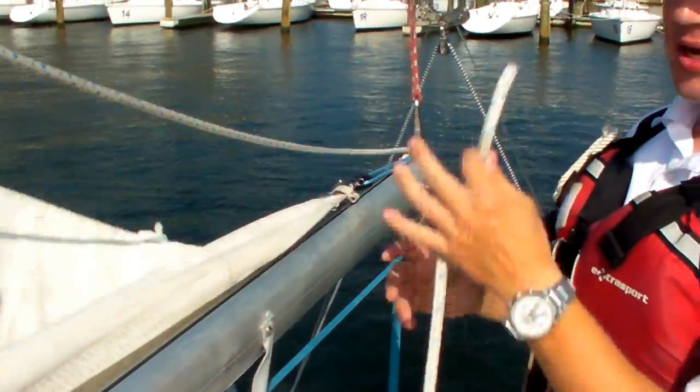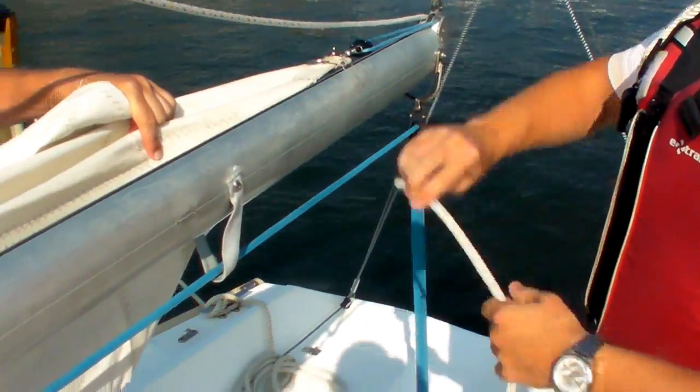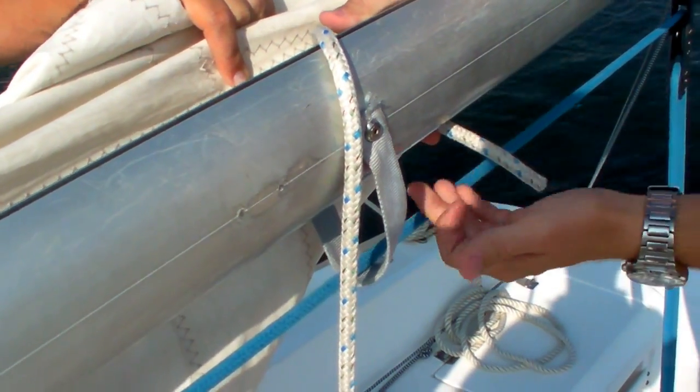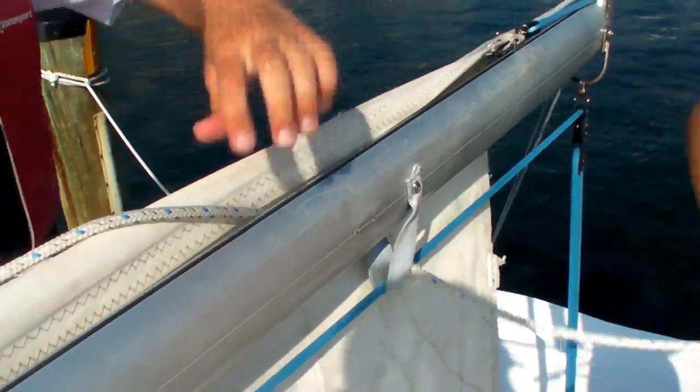Next, you're going to take the end of the reef line and on the same side of the boom that the sail is on, you're going to put it down on that side. You want to make sure that you're behind this canvas strap, and you're going to go in between the main sheet, which is the blue line, and the boom. And pull it through.